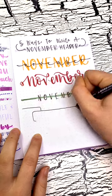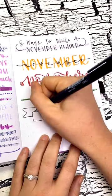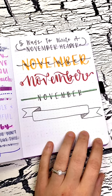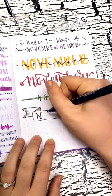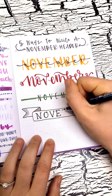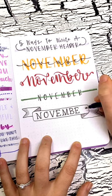Header number four is a banner style header. There are lots of ways to draw banners like this, but this is just going to be one example, and I'll do a fancy print font to complete the banner look. I'm doing a serif font here, which means there's a little line at the end of each stroke in my letters, which makes it look just a little bit fancy.